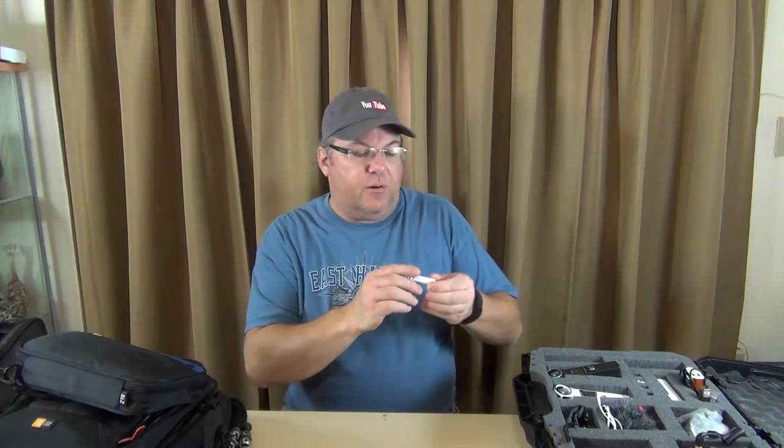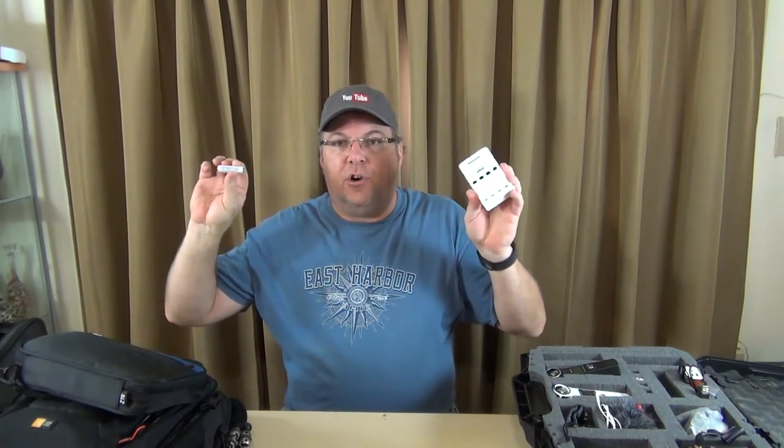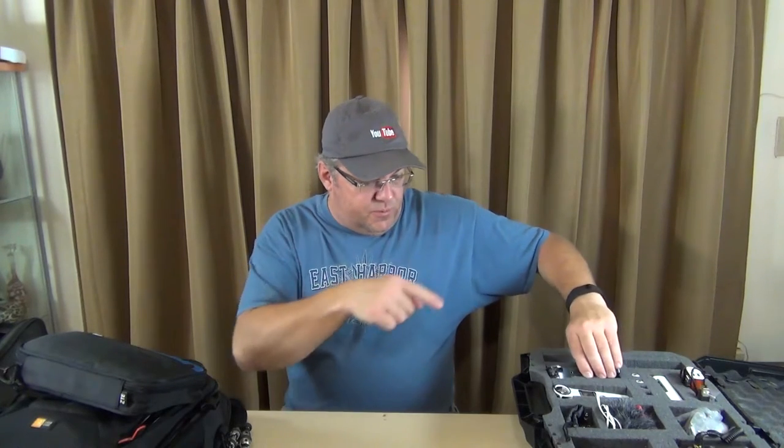I'll take that $200 savings for the inconvenience of running two receivers whenever Heidi and I do this together. Most of the time it's just me anyway. I have a charger and I just recharge my AAs as I need them. Those receivers take AAs or they can be USB-powered — that's why I have this USB battery bank. You can plug that directly into one of those receivers to power them.